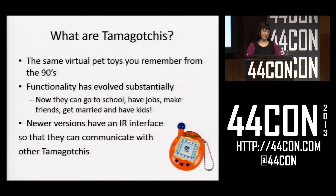So what are Tamagotchis? Just in case anybody doesn't know, they're the same virtual pet toys you remember from the 90s. You might remember kids running around with them, pressing the buttons to feed them. The functionality is basically the same, but as time has gone on, Tamagotchi life has become much more complex. In the 90s Tamagotchis just had to sit there and be fed and cleaned up after. Nowadays, Tamagotchis make friends, go to school, have jobs, and if they don't get that all right, they can forget about getting married or having kids.